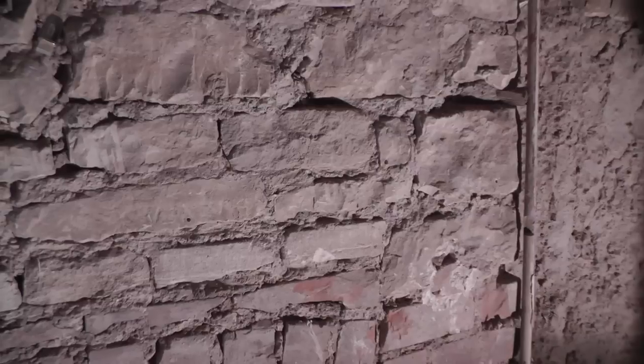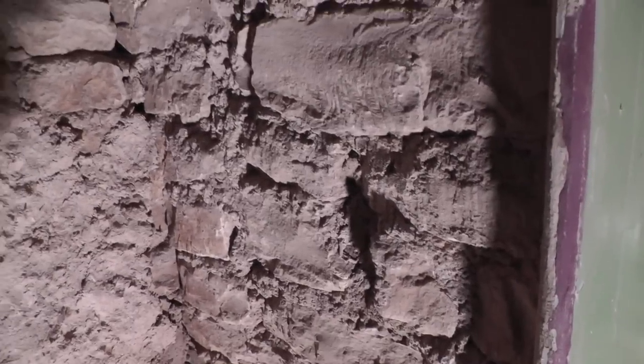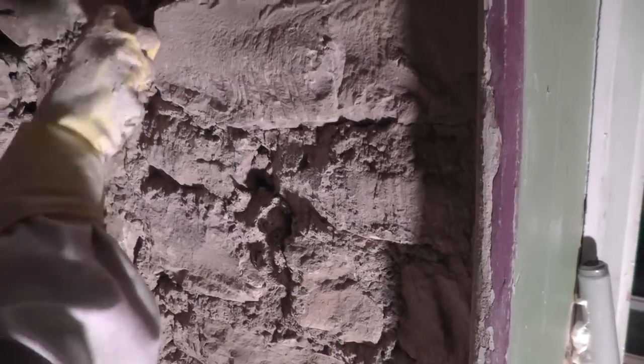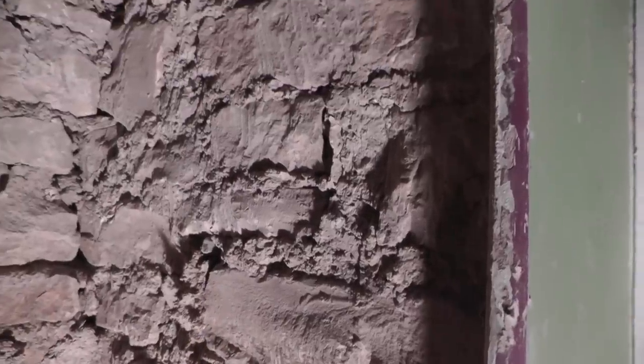Just before you come to do it, give it a good spray down using a garden sprayer with water. Once we'd cleared down all the walls, we went round and plugged any of the larger holes with the lime hemp, which just meant these could dry for a day or two beforehand.